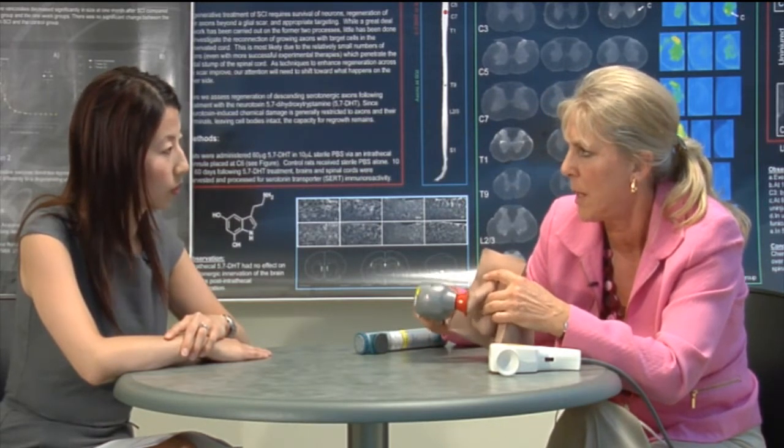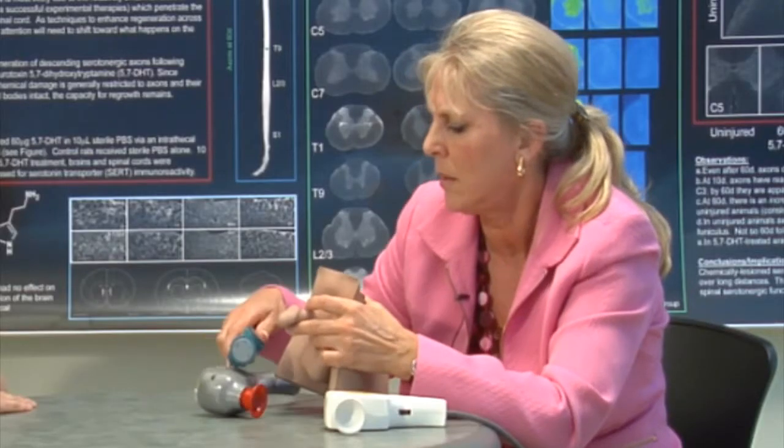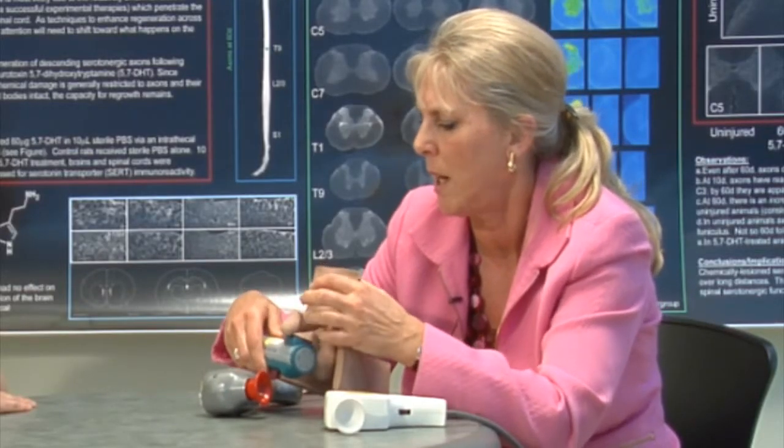One of the things that men find is that because the vibration is so strong they might lose their erection, but just persist with it — erection doesn't mean ejaculation, you don't need an erection to ejaculate. It may seem very strange but just persist with it. Some men just place a Ferti-Care and leave it there and it'll actually trigger ejaculation.